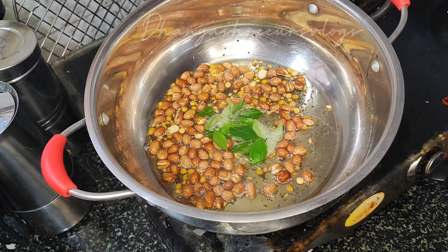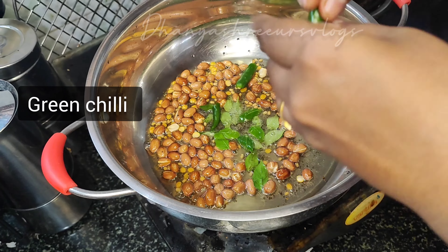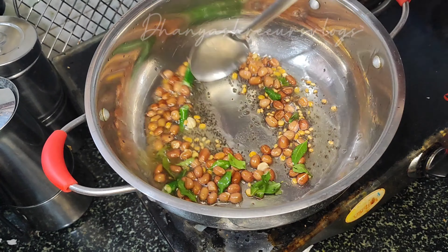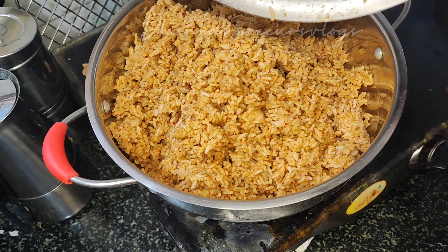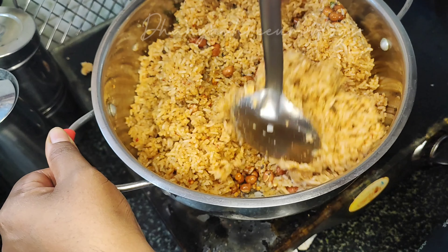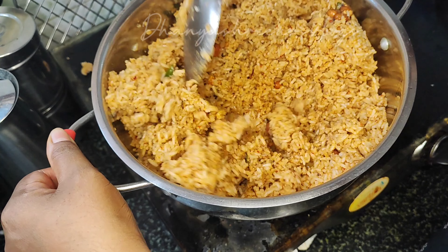Mix the ingredients together. Mix it up and put it on the dough.